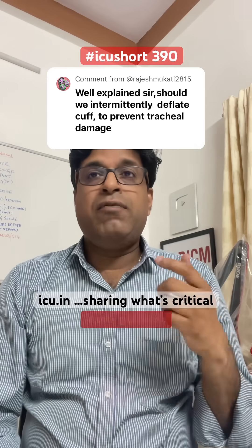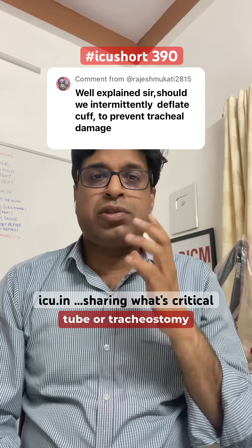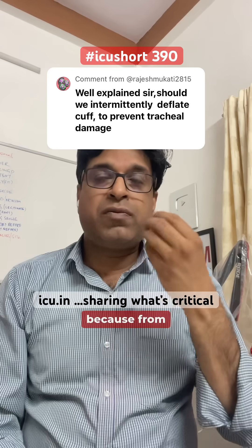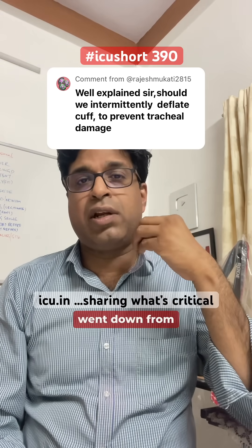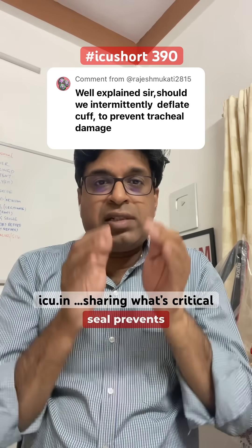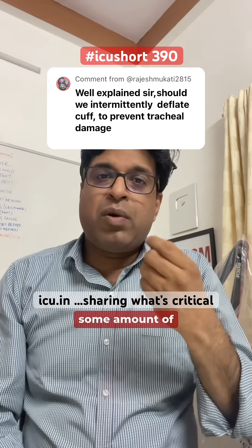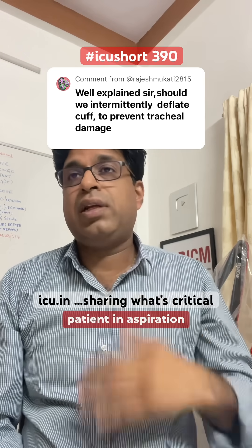Secondly, whether the patients are on a ventilator or not, if they have an endotracheal or tracheostomy tube in place, deflating the cuff at regular intervals can cause aspiration pneumonia. Secretions from the oropharynx trickle down toward the trachea, and the cuff seal prevents them from reaching the base of the lungs. Even if we suction before deflating the cuff, some secretions still trickle down, and doing this frequently can lead to aspiration pneumonia.